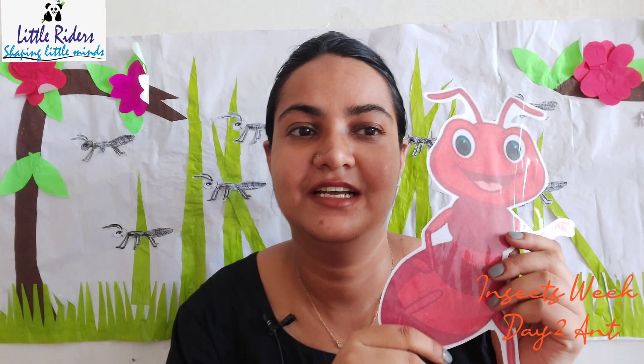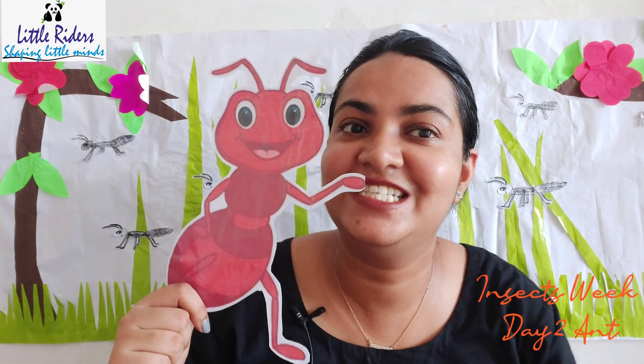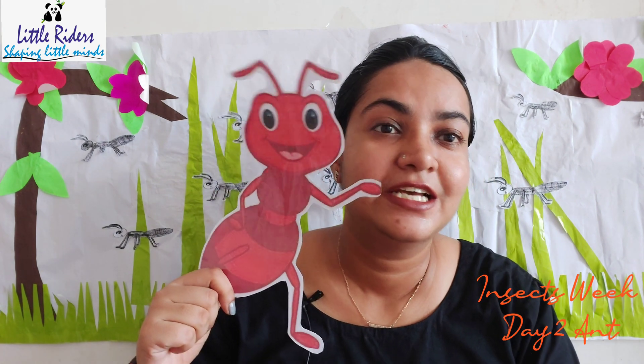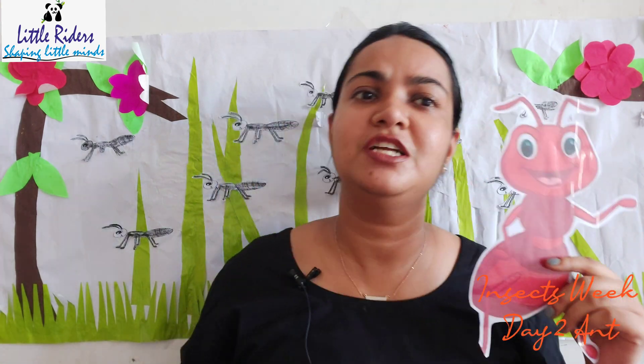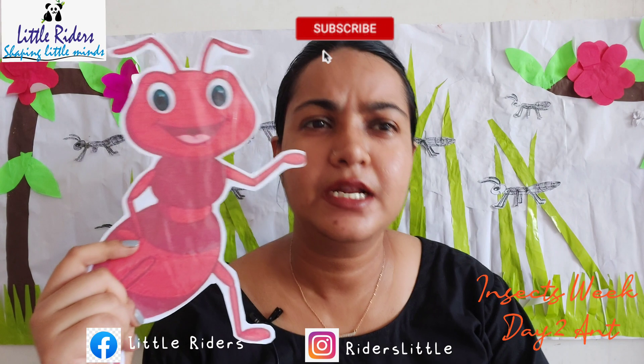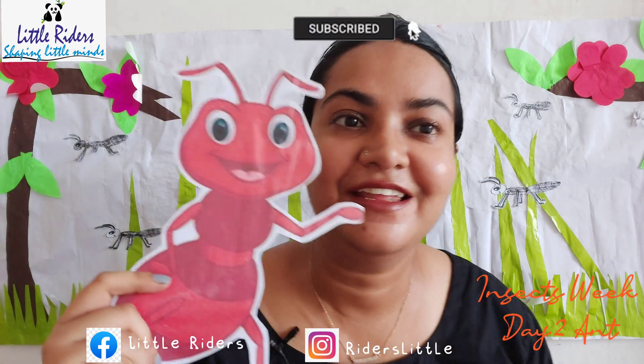Here I have something to show you all. What is this? This is a huge ant! Yes, this is huge but in real life ants are so very little. This one is black color and this one is red color. Children, do you know what colors ants come in?